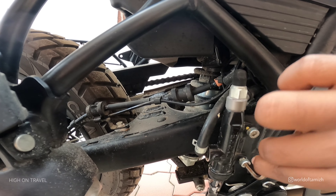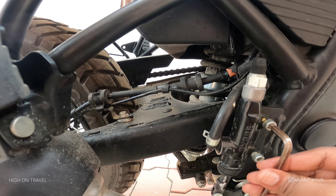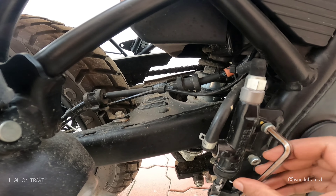Next, we have a master cylinder guard. So we have a 5mm fitting here. So we have a mechanical car.